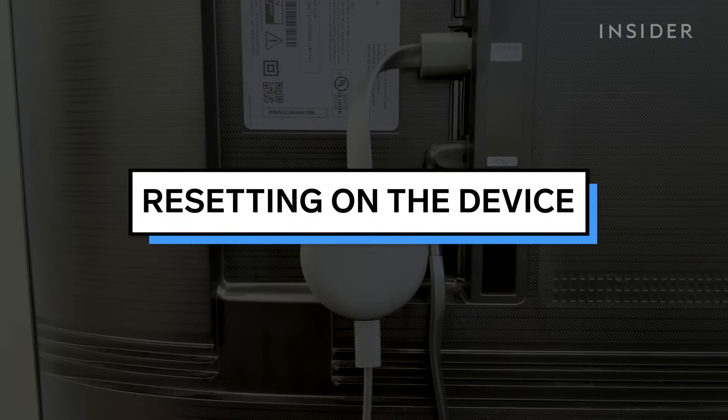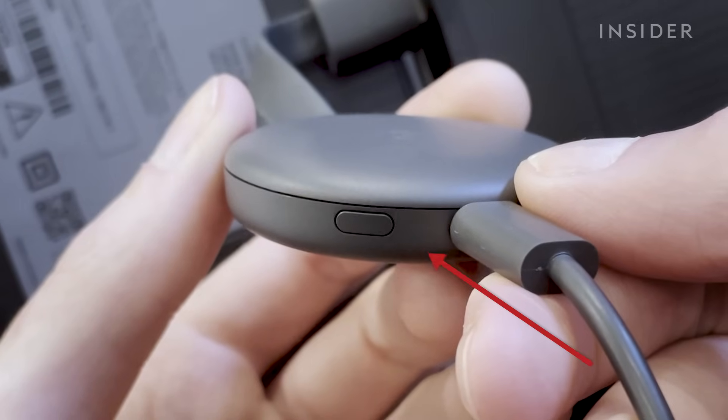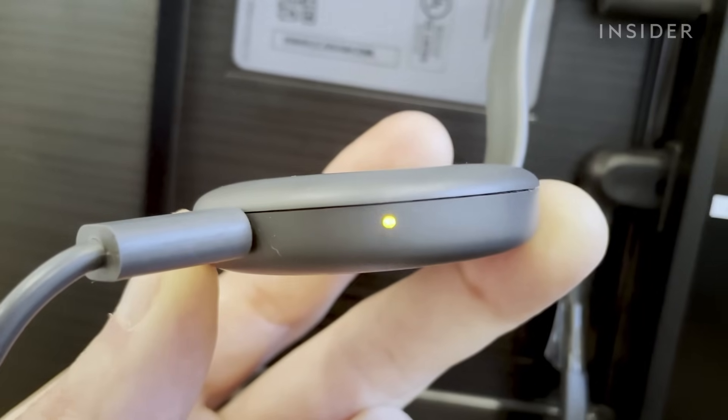One way to reset your Chromecast is on the device itself. While it is plugged into the TV, press and hold the small round reset button for at least 10 seconds, or until the orange blinking light turns white again.